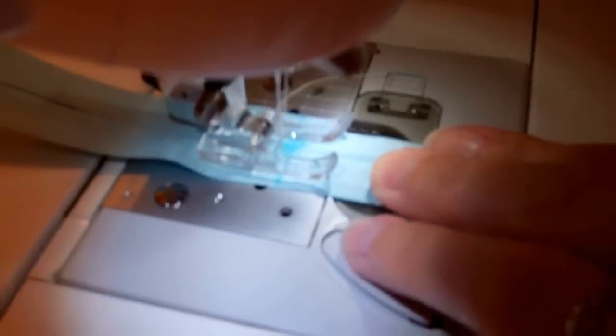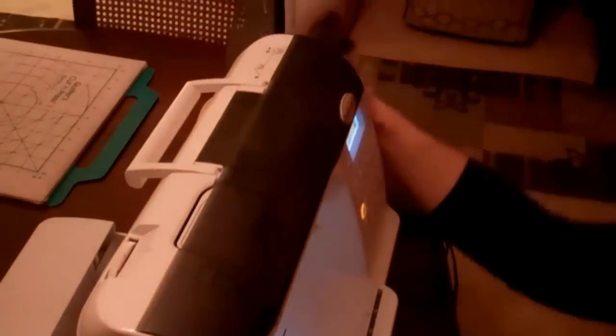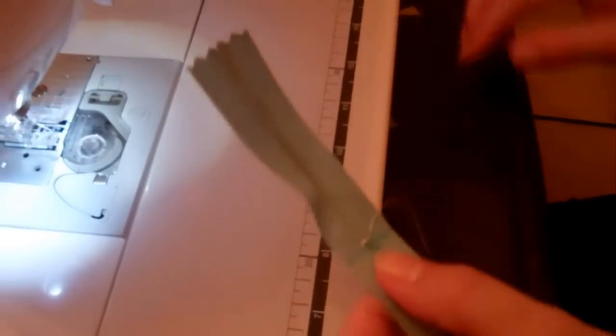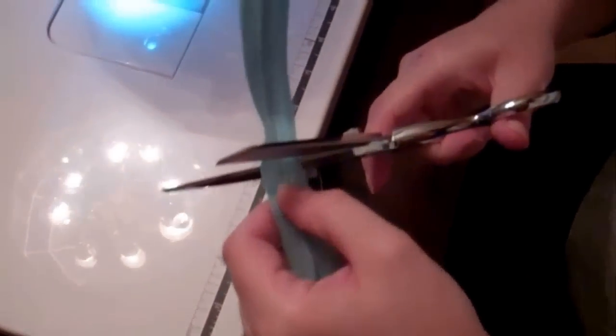To shorten your zipper, turn your machine so there's a zigzag stitch. I recommend doing this by turning the wheel by hand, so that way you don't accidentally put your needle through your zipper. You just zigzag over those teeth a couple of times, and then the zipper will no longer function past where you sewed on it. So now we can just take our scissors and snip off that excess, and you've shortened your zipper.